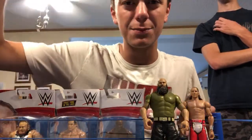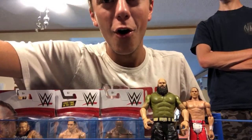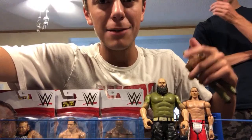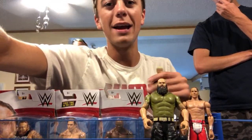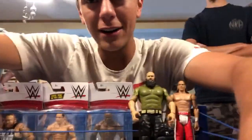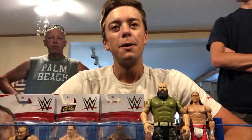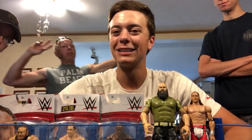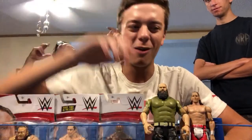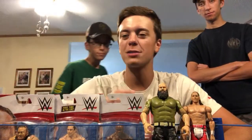Shout out to Awesome Aiden with a five dollar donation — he asks: if you could choose a superstar for entries 1, 2, and 30 in the 2022 Royal Rumble, who would you choose? I would definitely want to enter at number 30. For the number 30 spot I would probably give it to The Rock — I think we'd have an insane pop and awesome crowd reaction. Thanks for the donation, my man.